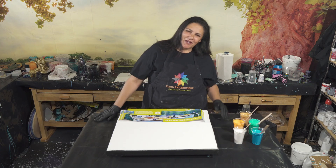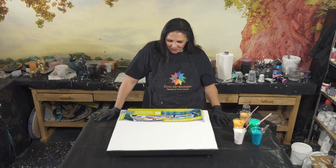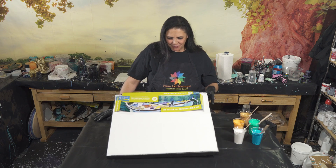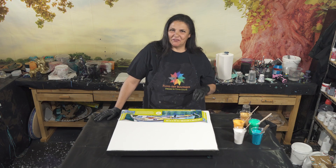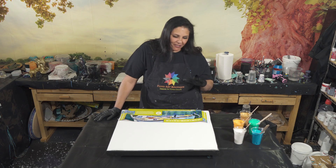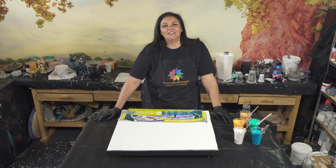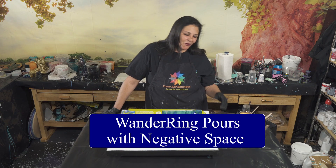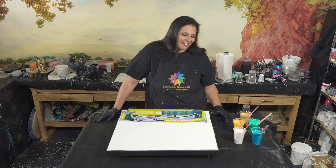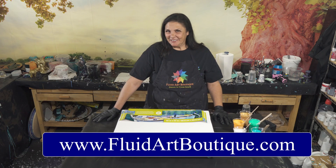Hello, my beautiful people, welcome back to another late night pouring episode. Tonight we're going to be working on this beautiful 20 by 24 inch gallery wrap canvas and we're going to be using a black base coat, which I haven't done in a while. I have some beautiful colors with some gorgeous metallics, so tonight we're going to be doing a wandering ring pour with negative space. This is one of the classes I'm teaching in Fluid Art Boutique in Dublin in 2024.